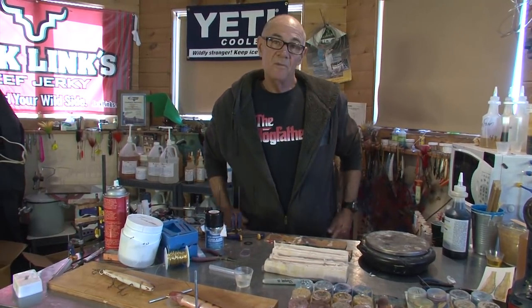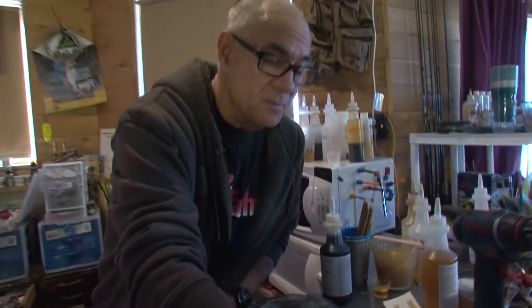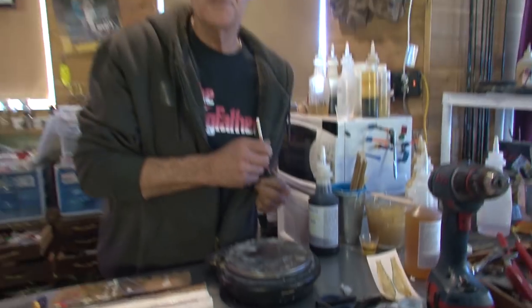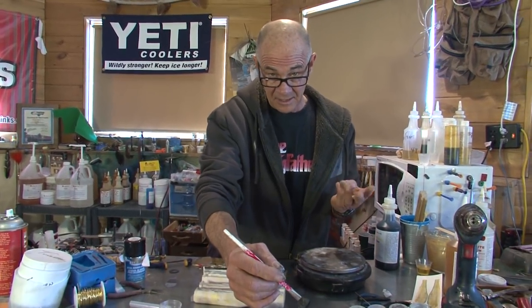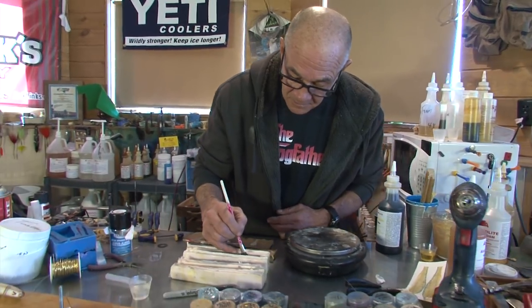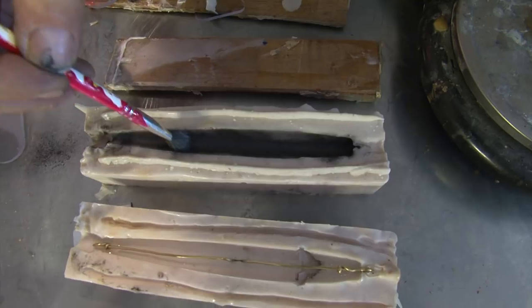That'll take maybe five or six minutes to set. While that's drying, I'm going to dust the top of this mold black. My objective is to avoid an airbrush. I want to get a really nice, professional, cool-looking finish, but I don't want to go through the process of an airbrush, a compressor, a ventilator, and all that kind of stuff. So just bear with me as I dust the top of this thing black.